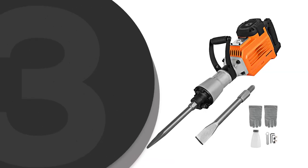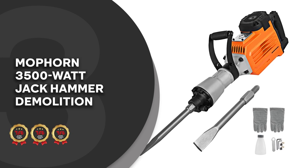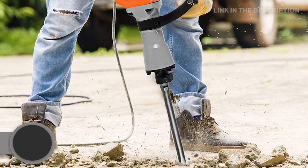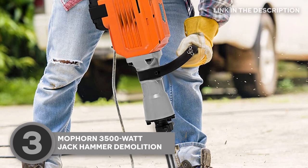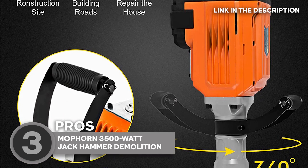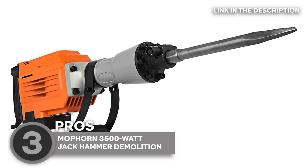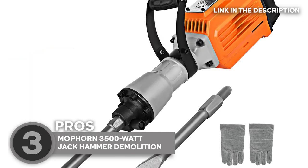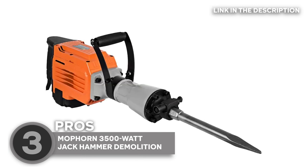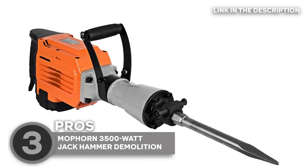The third jackhammer on our list is the MoForn 3500W jackhammer demolition, which trustedshoppingguide.com has awarded a 4-badge rating. This powerful tool is designed to make demolition work a breeze, thanks to its 3,500-watt motor and 1,800 blows per minute impact frequency. One of the standout features of this hammer is its versatile design. With six different chisel options, you can easily switch between tasks and tackle everything from concrete and brick to asphalt and rock. And with its durable and ergonomic design, this tool can handle even the most intense jobs with ease.